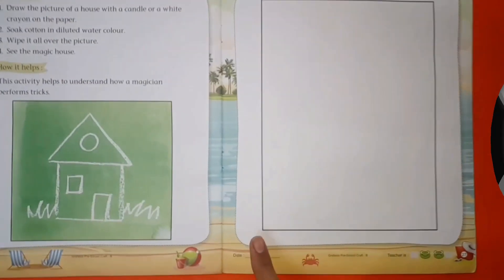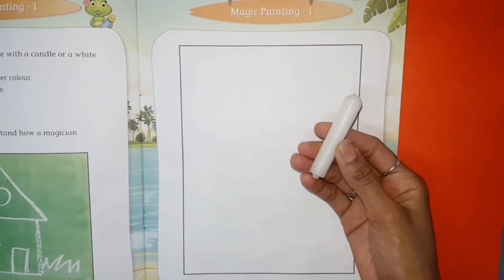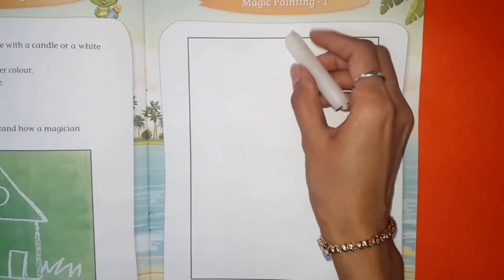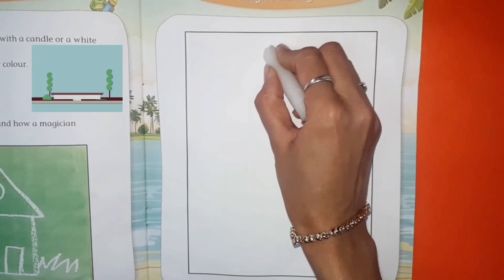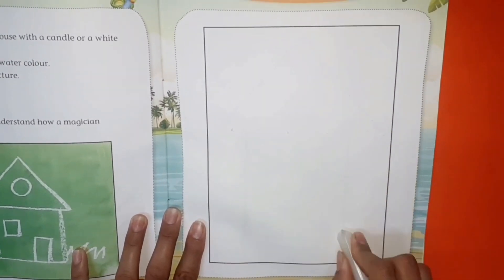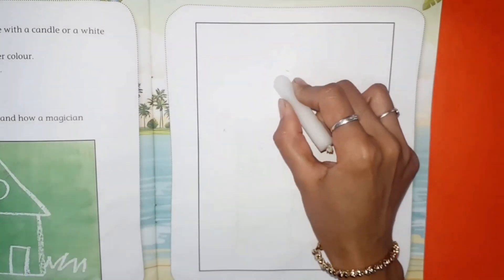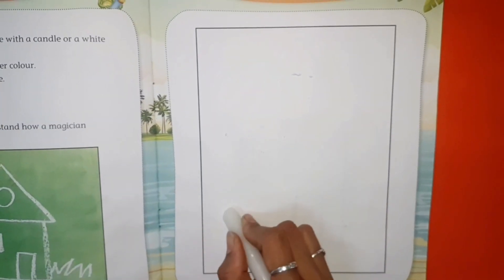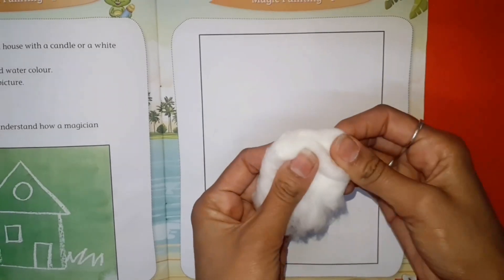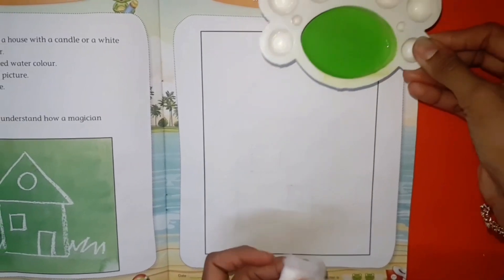So first write today's date over here. Take a candle and draw a picture of a house over here with the help of your mama. Now take cotton and soak it into diluted water color.